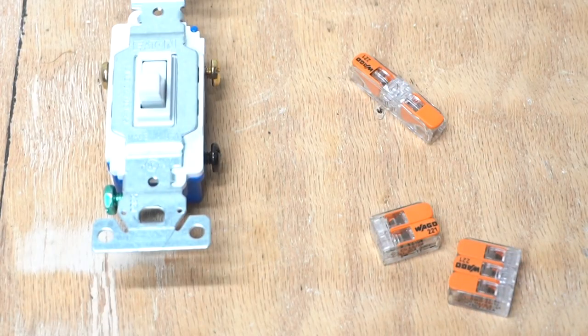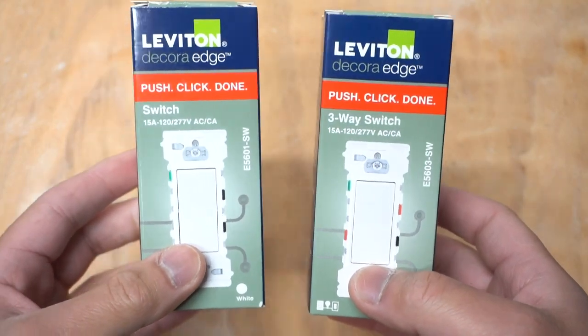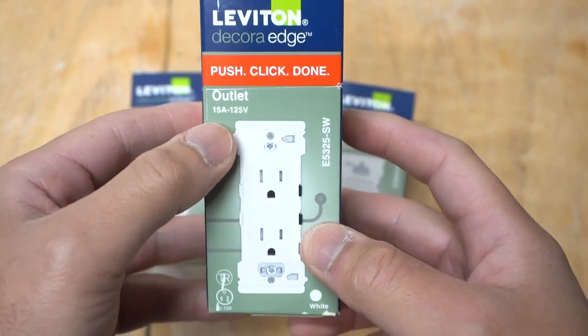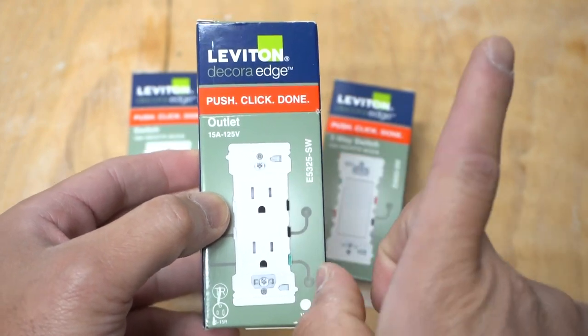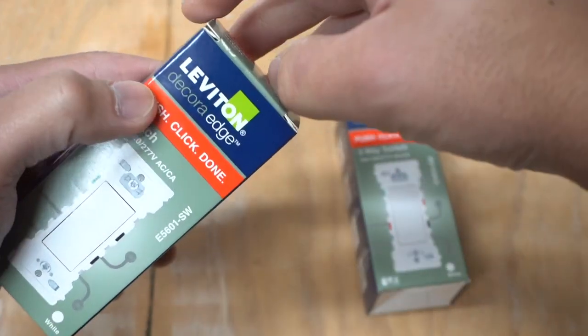Are you still using these old-school light switches, but yet you love using these lever Wago wire connectors? Well, Leviton has created something very genius — they combined these two together to make it a lot easier for DIYers when installing light switches. Leviton came out with these new switches called the Leviton Decora Edge. One is for a single-pole switch, one for a three-way switch, and one for a 15-amp outlet. I'm not sponsored by Leviton; I used my own money to buy these.